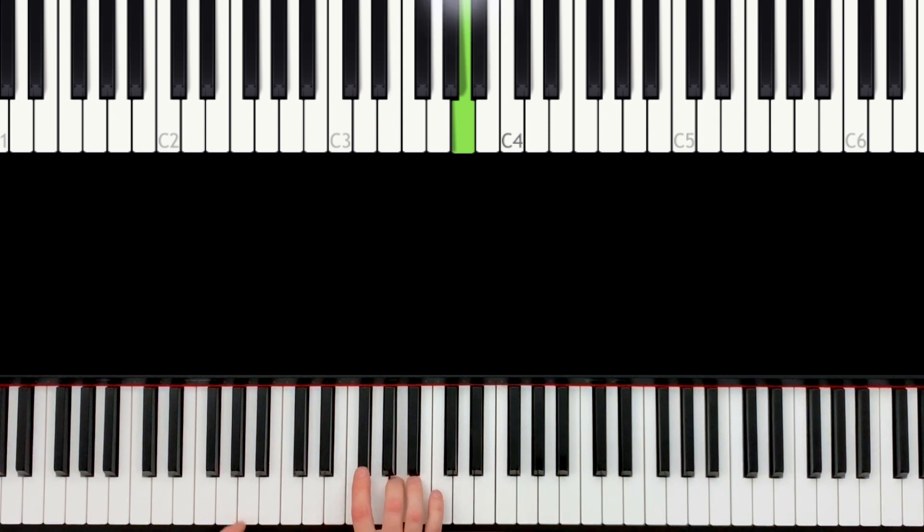It's very important that the right hand plays a little bit louder than the left hand. Very important — very hard to do — but very important for this piece.